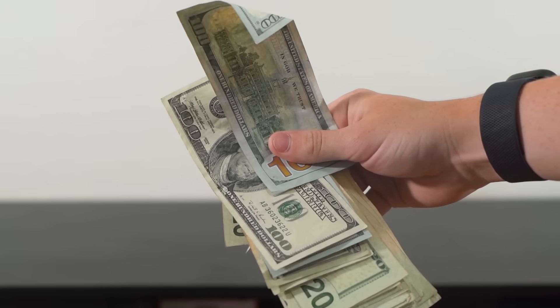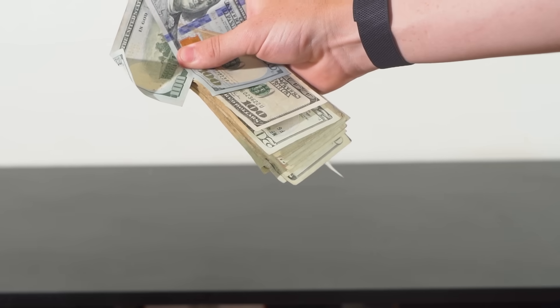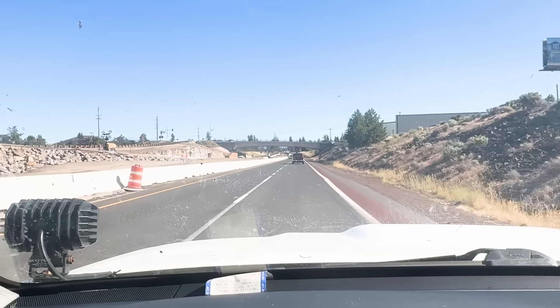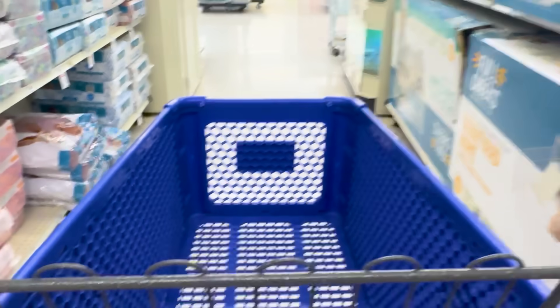I had one thing, and that was a $1,000 budget, baby. Now you might be thinking $1,000 seems a bit overkill, but trust me, coral reef tanks are extremely expensive. I'm honestly probably going to need more than this. I might have to steal some money from my parents. Anyways, the first step was to head out to the pet store and buy most of the supplies needed.